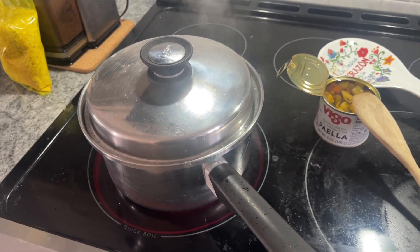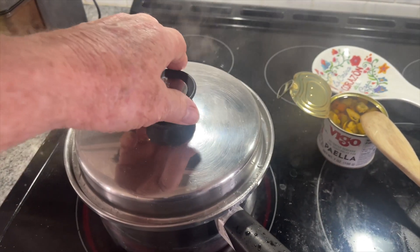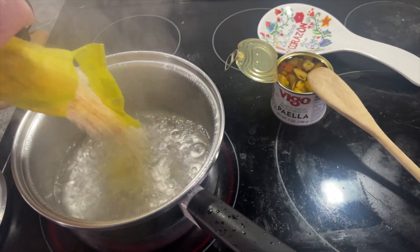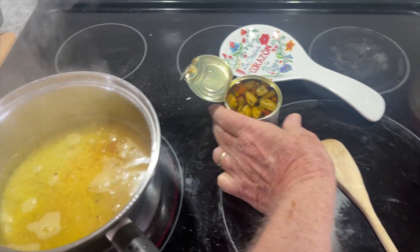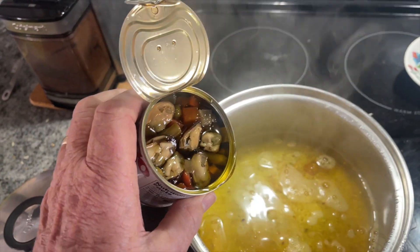We're making some Vigo Paella. It comes in a box, all ready to go. Just boil some water, add the rice, add the seafood — mussels, whatever it is.